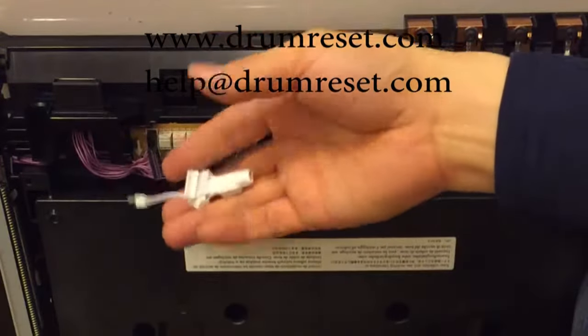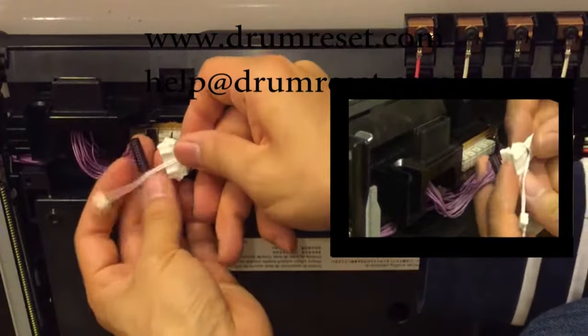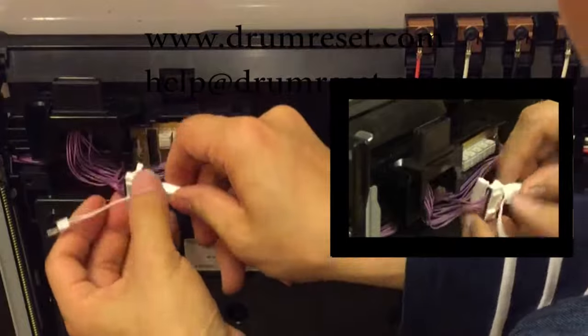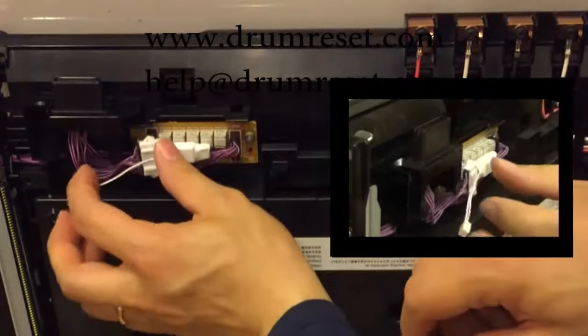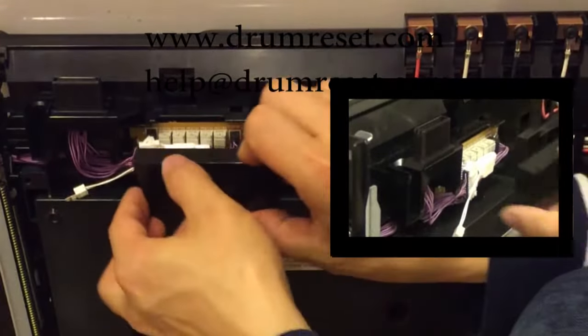Connect the reset kit with the reset fuse pre-installed from the previous stage. Connect the unplugged black connector to one side of the reset kit, then connect the other side of the reset kit to the board. Arrange the cable and return the cover.